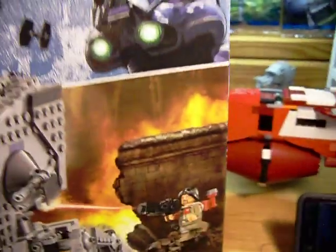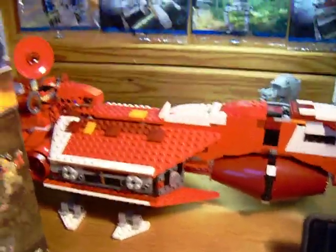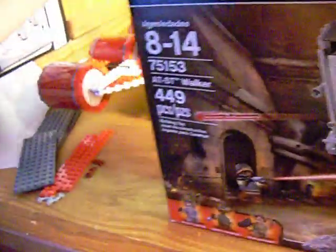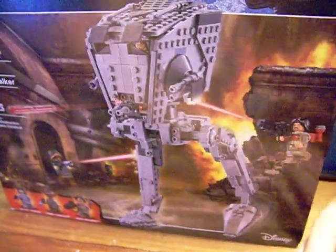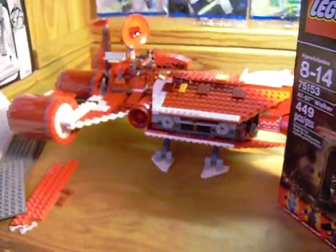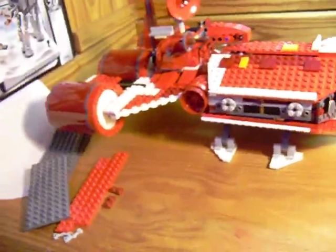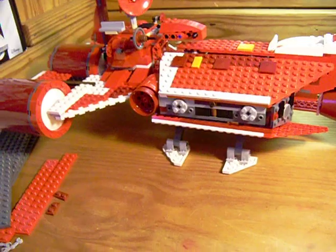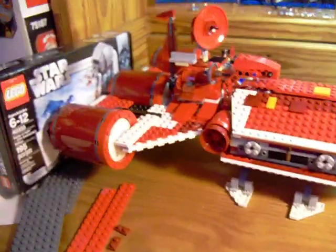I got this for below retail — I actually got the Republic Cruiser for below original retail as well. I paid 75 for that and 36 for this, not including shipping. I try not to include shipping in the actual price paid, because for most small eBay sellers you kind of have to charge a good bit to ship these sets, especially in sealed boxes.